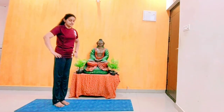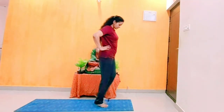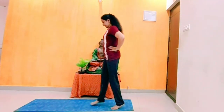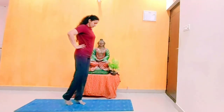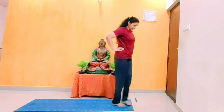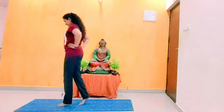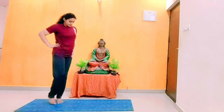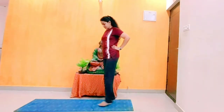Next step: walk on toes, at least 10 rounds. Walk on toe, focus on the floor while walking, because this is a balanced walk. If you are not focusing here, you can't balance yourself — you will lose your balance without focus. You can't walk this without focus.